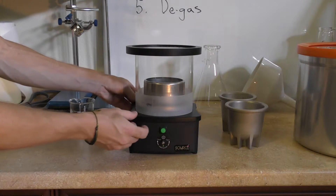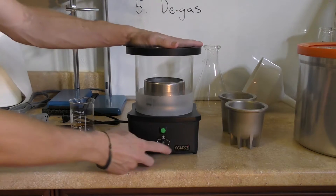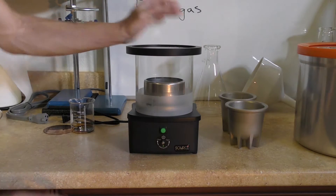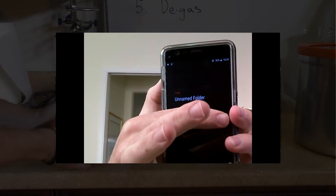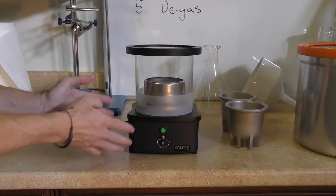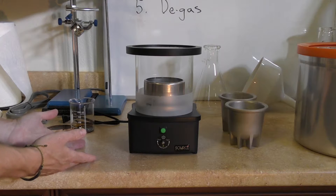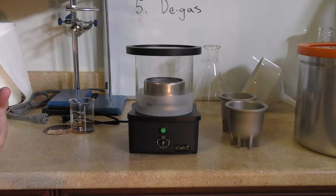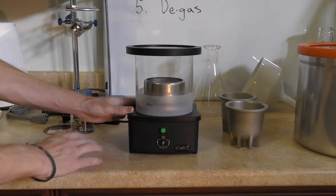Once I had the rubber gasket at the bottom slightly out of place and that wasn't holding the vacuum. Another time I forgot to actually fully close the port. I highly recommend using the app that comes with this device just to make sure you are achieving vacuum. If you don't achieve vacuum, the vacuum pump will just continually start up. It's best to monitor it on the app so you know that the device has achieved sufficient vacuum and you can walk away from it. Otherwise the vacuum will just continuously turn on.